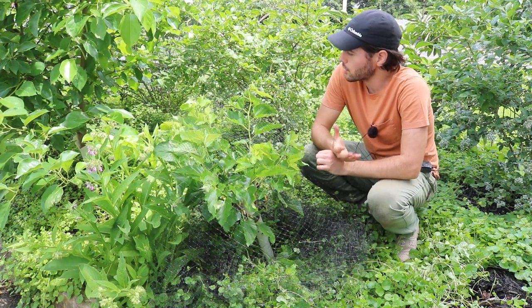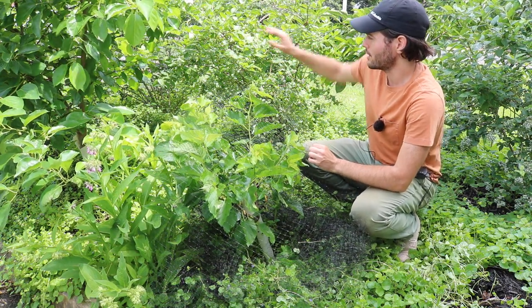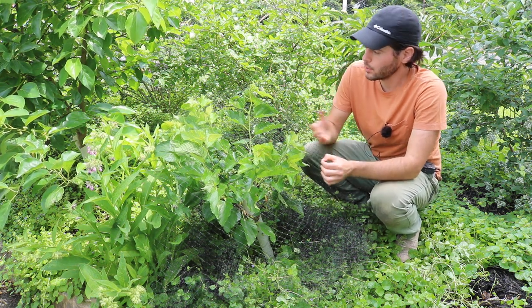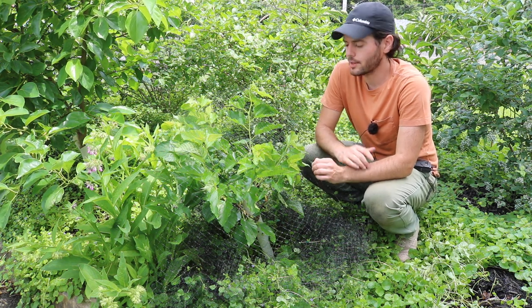But people want to enjoy mulberries. Why not have the ability to grow something like a blueberry that only gets to maybe six by six or is easily maintained at six by six? You could have the same exact thing with this particular mulberry, which is why I think it's so special.